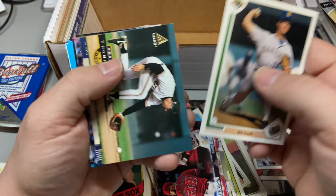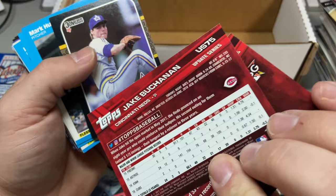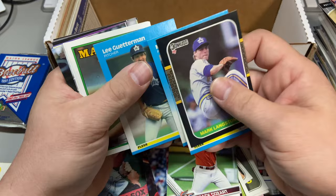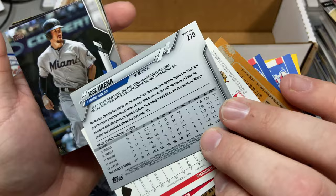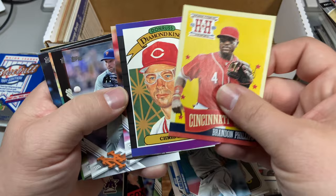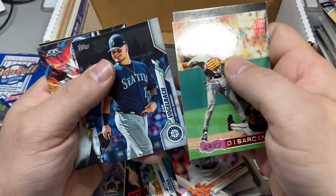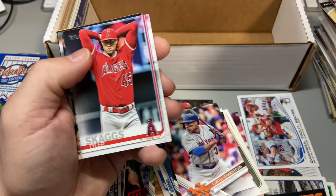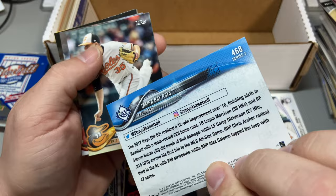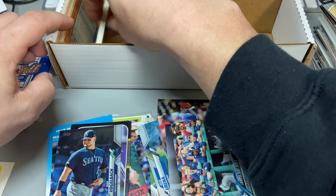Sean Doolittle All-Star — good, building that set. Zach Cozart, Jake Puceta. Getting into some 80s stuff — Mark Langston, Lee Guetterman, Omar, Jose Uribe. Nasim Diaz, Brandon Phillips, Chris Sabo — wouldn't be a vintage or 80s break without a Chris Sabo. Conforto, Gary DiSarcina, Thomas Nido rookie, doing good. Tyler Skaggs, RIP. Tampa Bay, Steven Wright, Rich DeLucia, Pete O'Brien.